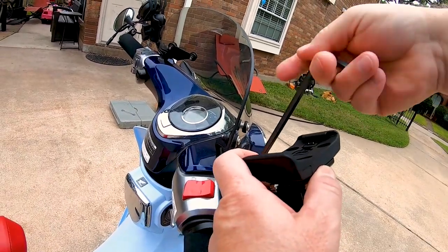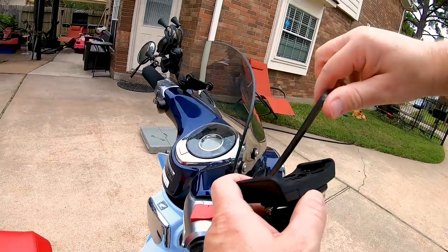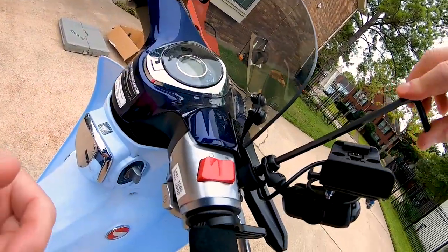There it goes. Thread, you monkey. There you go. Yeah, it looks like I'm clearing. Okay.